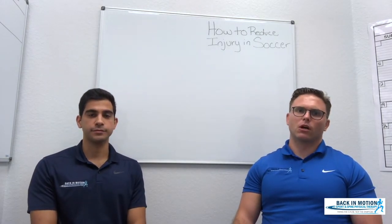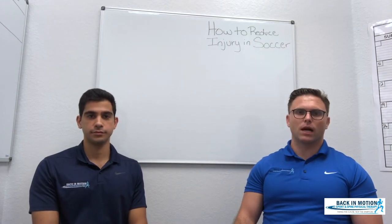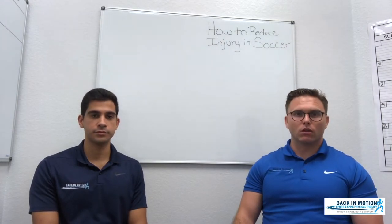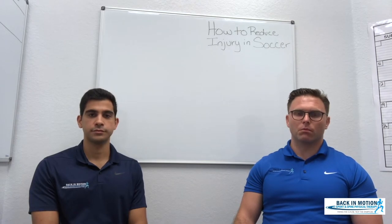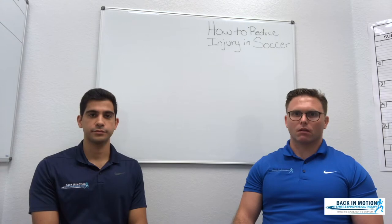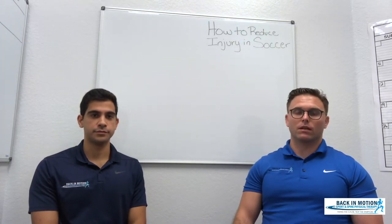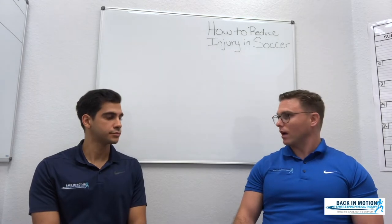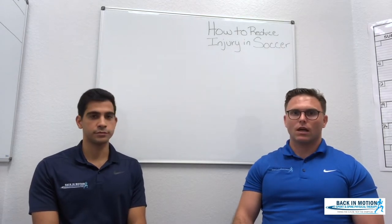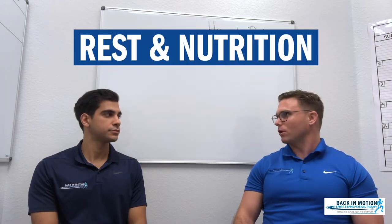Something simple you could do is a side lunge before practice. You can even do a regular lunge, which helps open up the hip and stretch the hip flexors while also getting some of the calf muscles. The last but not least — and probably the most overlooked — aspect of preventing soccer injury is rest and proper nutrition.